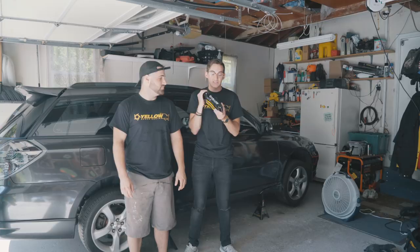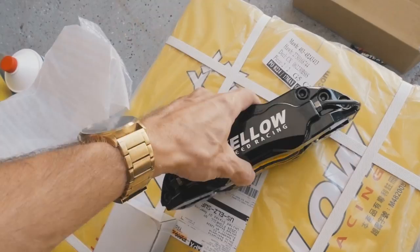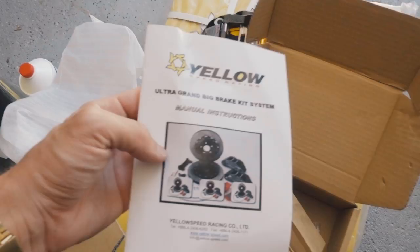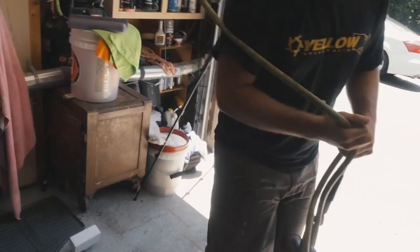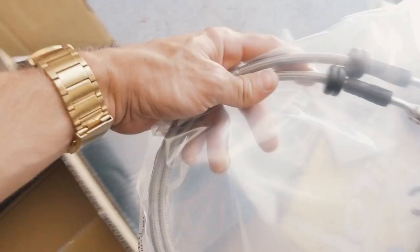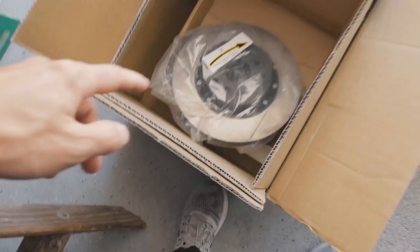We have our two boxes here from Yellow Speed Racing. We have the six pot caliper for the front with the pads already in there. We have our manual, brackets, and other parts we'll need. Inside the box we have our other front brake, steel braided lines that they provide, and then we have rotors for both fronts — two-piece rotors.